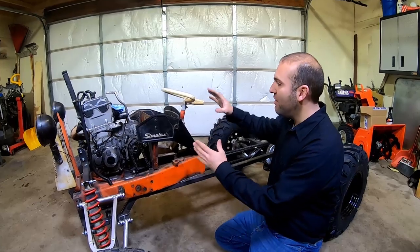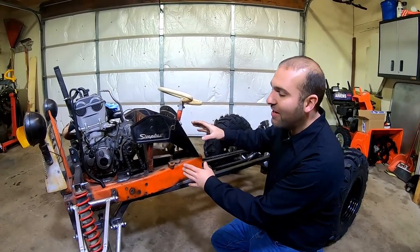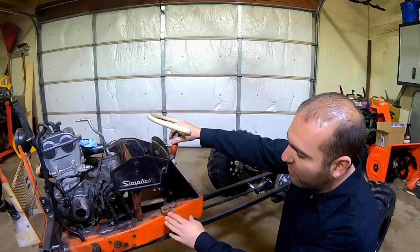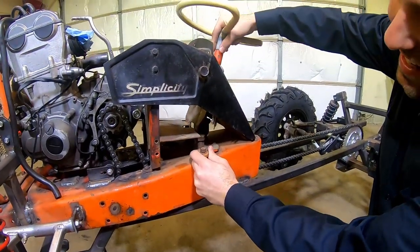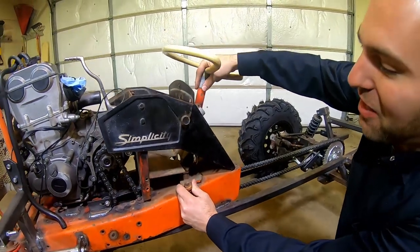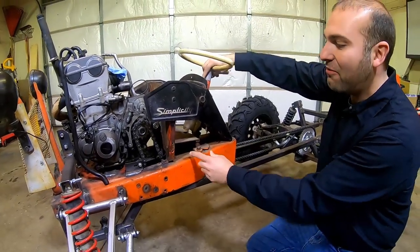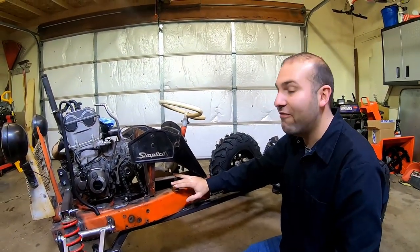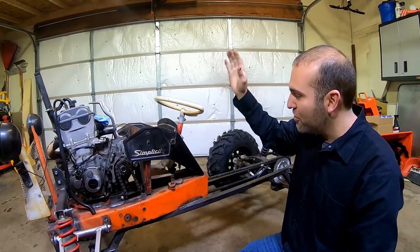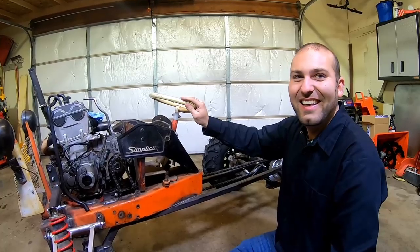We're going to get started on putting the steering column in and designing what we're going to do. But first, we're going to get rid of the original steering wheel and all the linkage, because this wouldn't be good at 50 miles per hour - this would be death wobble. We definitely don't want all this loose linkage while going fast and off-road. I don't think my wife would appreciate me dying in a fiery wreck.